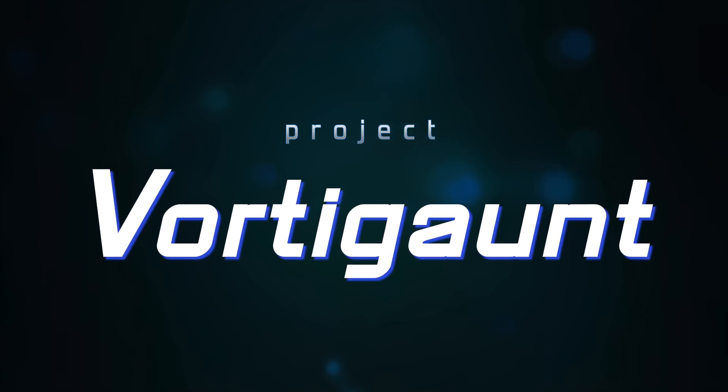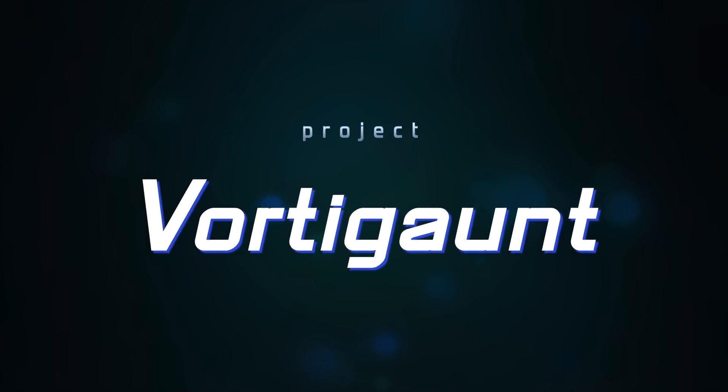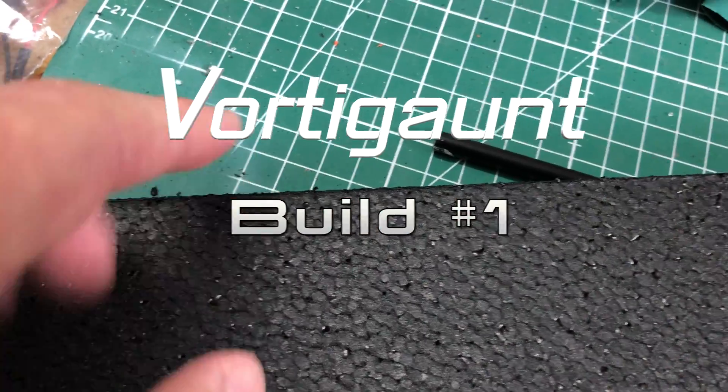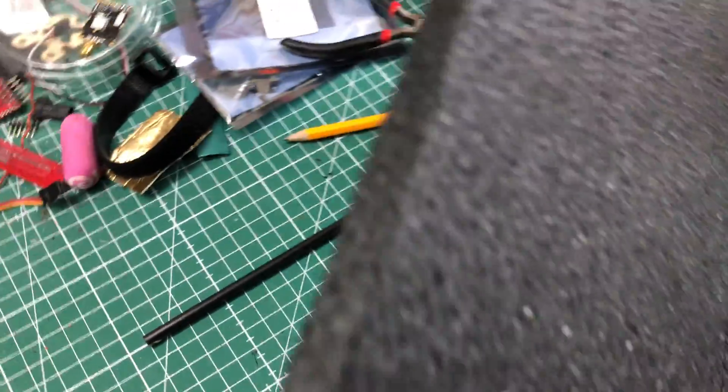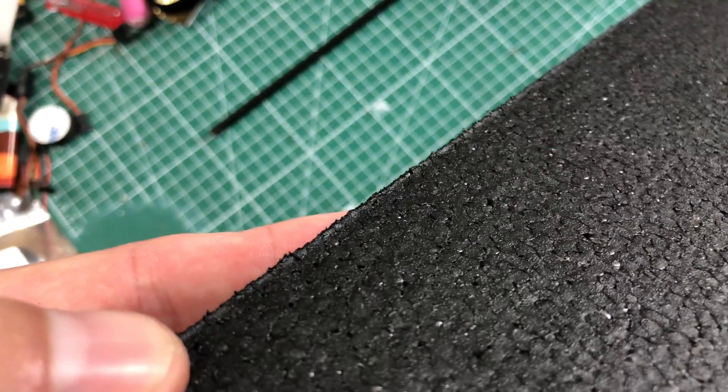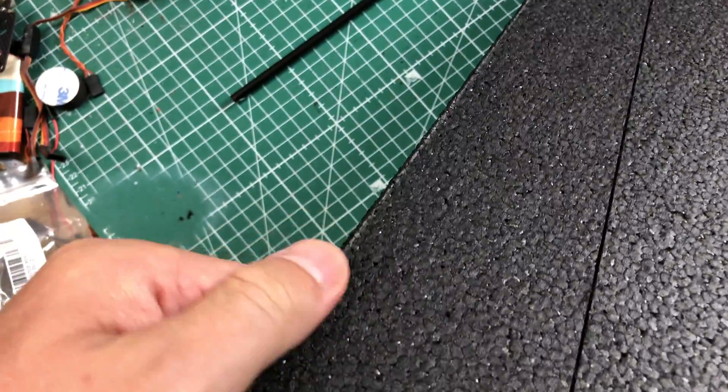This is Project Portugal. Due to the lasering process of the material, you have these harsh edges. They are hard, they are not that even, and we'll have to get rid of them to make it good.